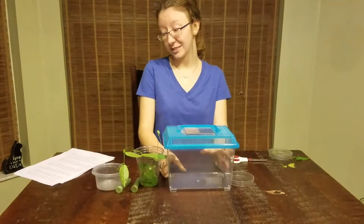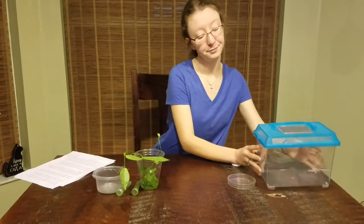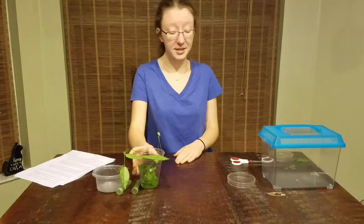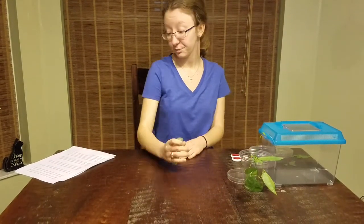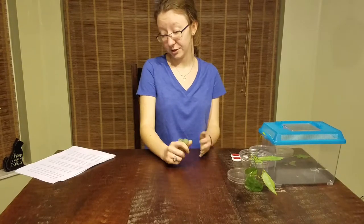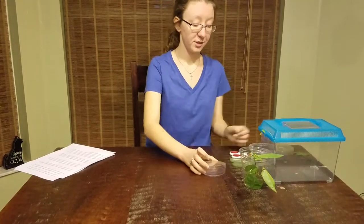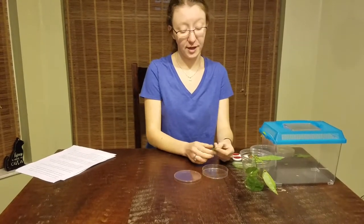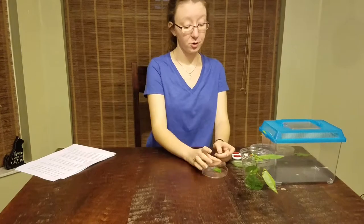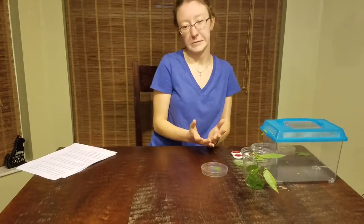So depending on if you're going to let the eggs hatch outside or inside will determine your next step. If you plan on letting your eggs hatch outside, you will need to go find your hatchlings. Once you find them, you'll want to either pinch off the piece of leaf and put it in your petri dish, or you may cut it — but I was just pinching it because you don't want to accidentally cut your caterpillar. Could be bad.